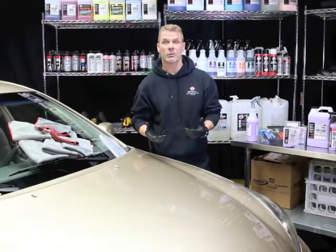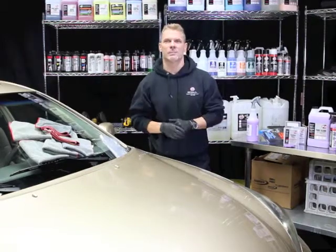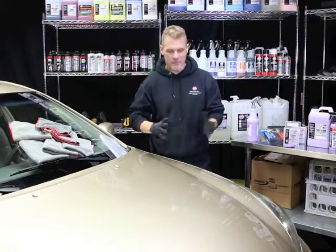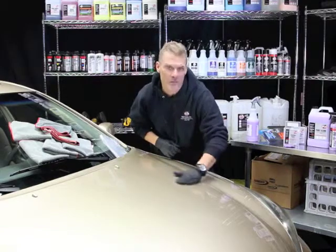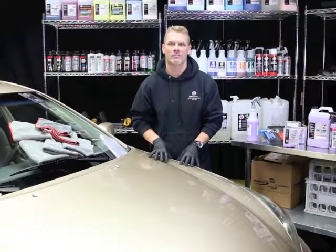Industrial fallout is pollution or debris. It comes out of the sky, lands, and accumulates on the painted surface of the vehicle. Even when you wash the vehicle, over time these particles will accumulate. The way to test for it is after you wash the vehicle, you can simply rub your hand over the vehicle surface and you'll feel these little bumps. These little bumps are called industrial fallout.